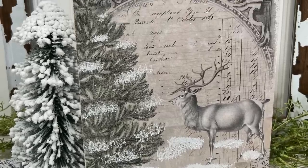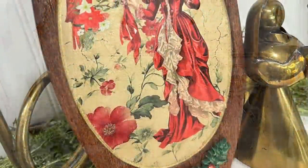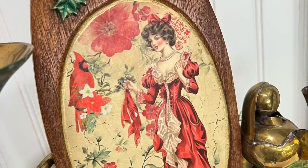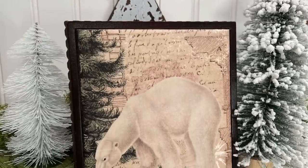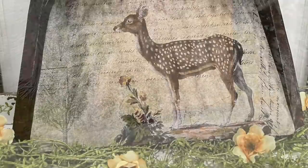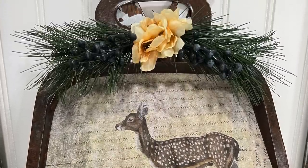Hello my crafty friends and welcome to Unicorn Dust Designs. Today I wanted to show you some thrift lifts using decoupage paper and how you can easily — I promise they are easy — transform some items into beautiful home decor for winter and Christmas.